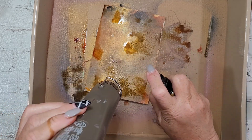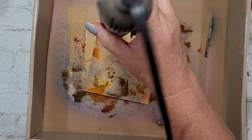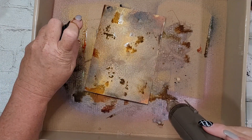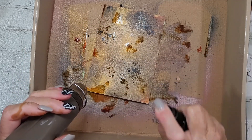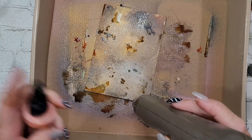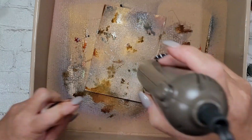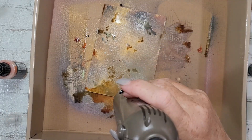I don't know if you guys watched Tim Holtz's Christmas Distress collection video — how he was saying he wanted the Juniper in five-gallon buckets. I feel that way about the Juniper as well. That's my favorite of the ones he released for Christmas. But this Flickering Candle — oh my heart. I can't get enough of it. I like them all, but the yellow — swoon worthy.